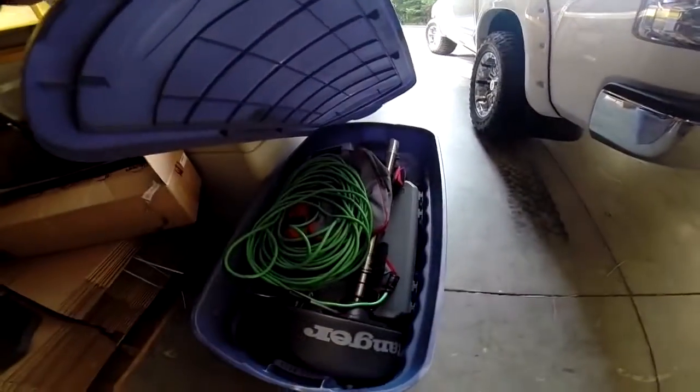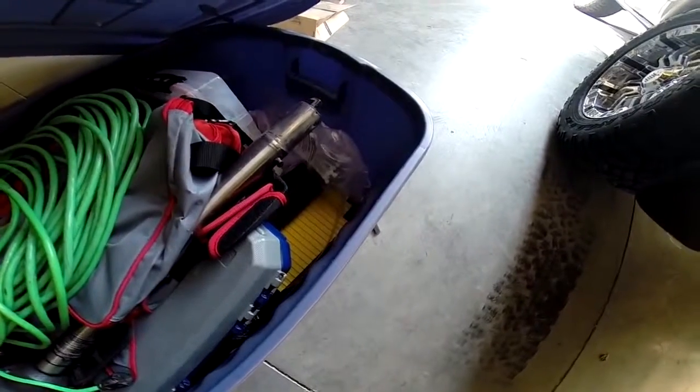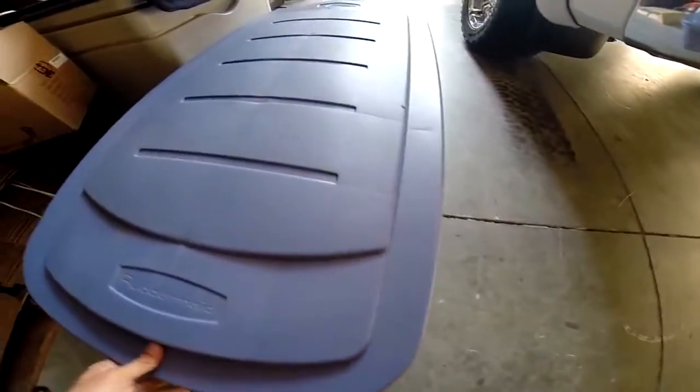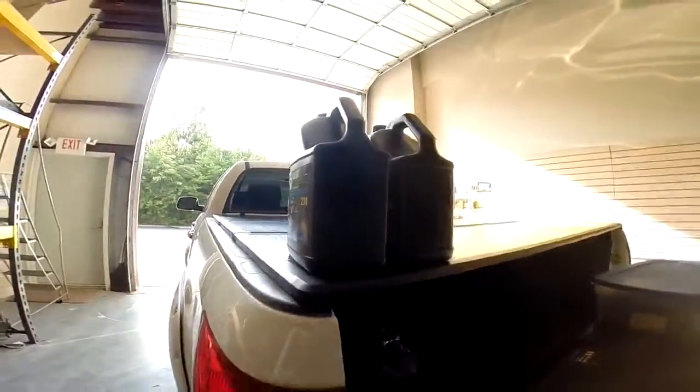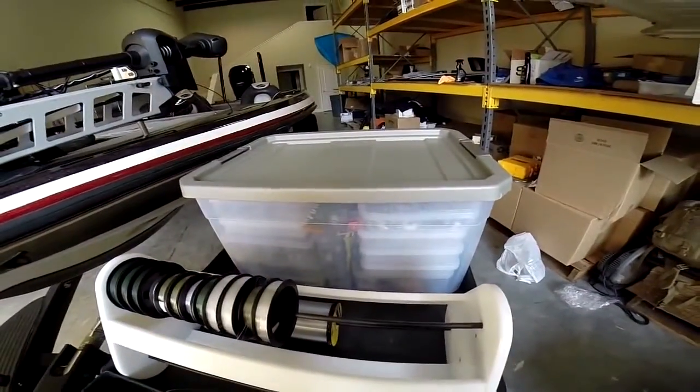Right here is our Kicking Their Bass TV apparel and sponsor apparel that I'll be handing out. If you guys are going to be up there, feel free to stop by and say hey and I'll give you a Kicking Their Bass TV hat or sticker. In the big crate we have an extra prop, extension cord, the front seat if we ever need it, tire stops, maps, extra oil, all our extra line, and extra tackle — all going in the back of the truck.